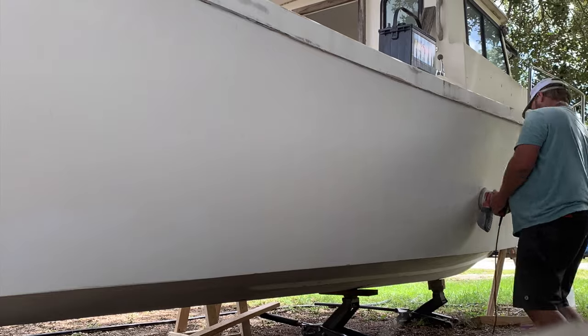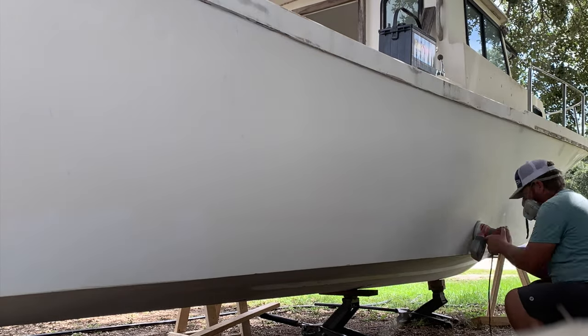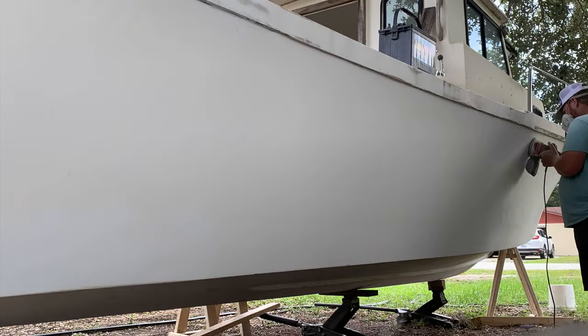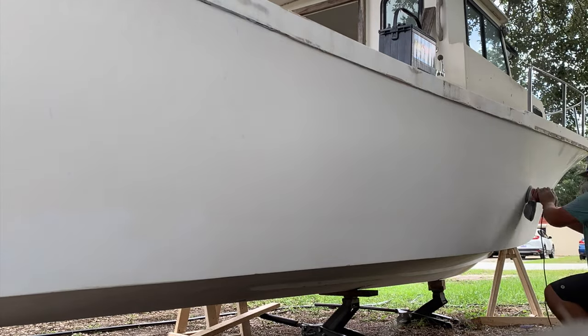We're sanding left to right, right to left, trying not to go up and down too much, just getting the hull prepped for our primer. Once we do our primer we will go on to our actual top coat.